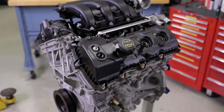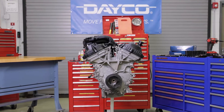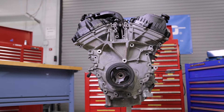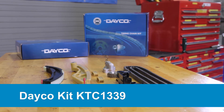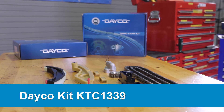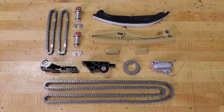Today we're going to walk you through the steps needed to replace the timing chain on a Ford 3.5 or 3.7 liter V6 engine. You'll be using Dayco kit KTC 1339. It includes all the chains, tensioners, guides, and components needed for the job.